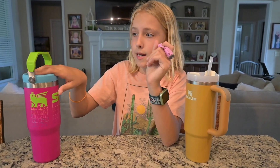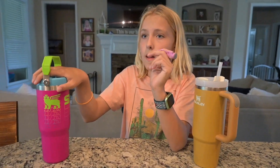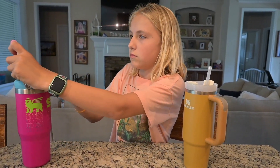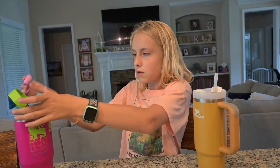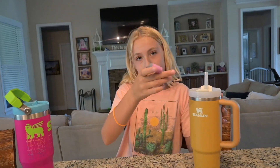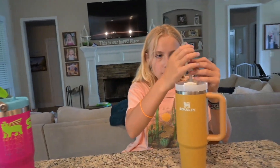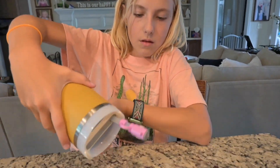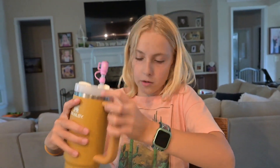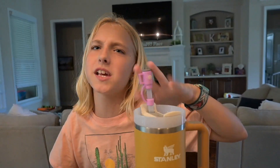Here is a Stanley straw topper. This is not for the Flip Straw Stanleys because you can't put this on the straw — the straw folds on these. You're meant to put these on this type. See, it stops it from spilling, and then it won't spill. Oh well, that did spill a little. But it stops it — when it knocks over it won't spill that easily. And it's just cute and preppy.